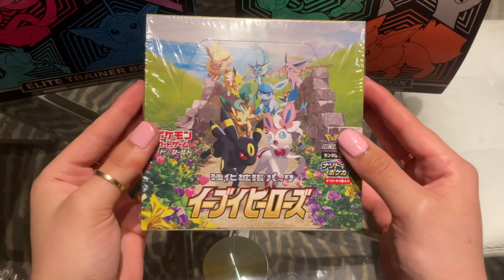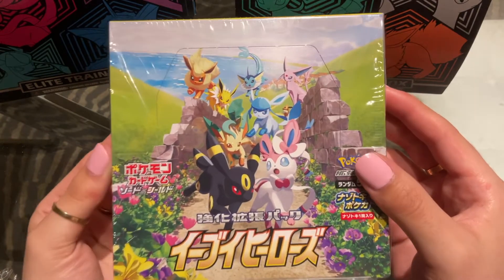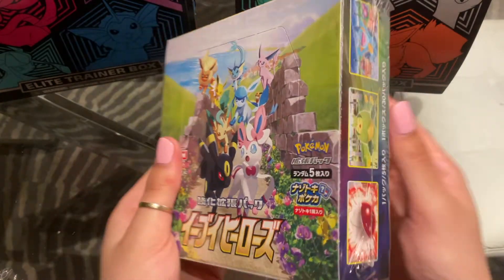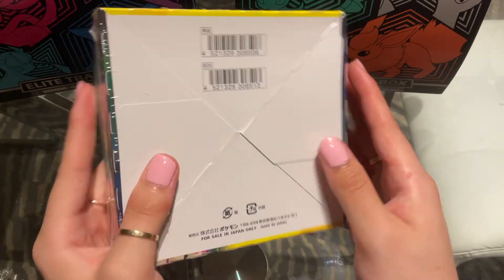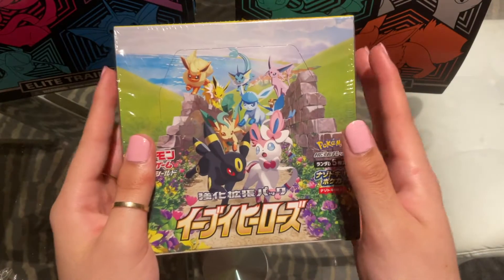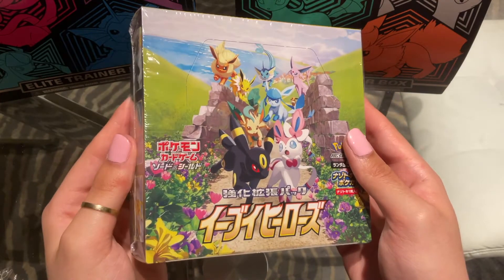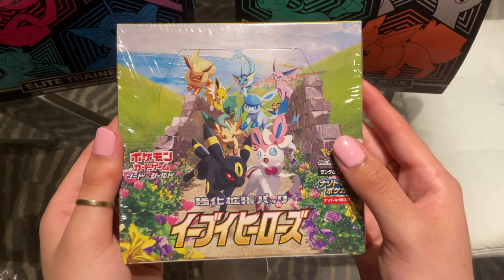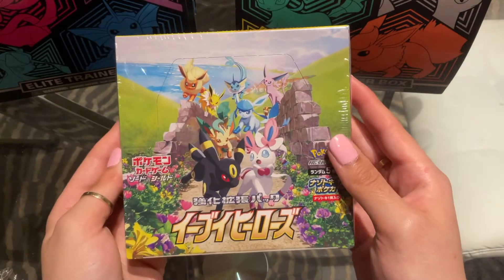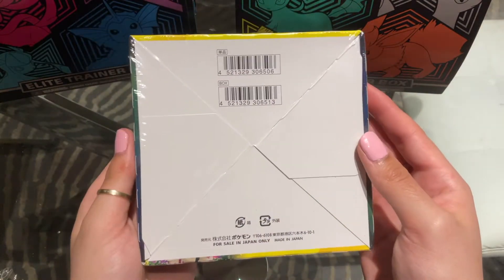Hi everybody, welcome or welcome back to my YouTube channel. It's me, Clover, and in today's video we're going to be opening a Japanese booster box of Eevee Heroes. I have not opened a Japanese booster box probably since like 2011, which is like 10 years. It's been about 10 years since I've opened a set of Japanese booster packs — not booster packs, but a booster box in general.